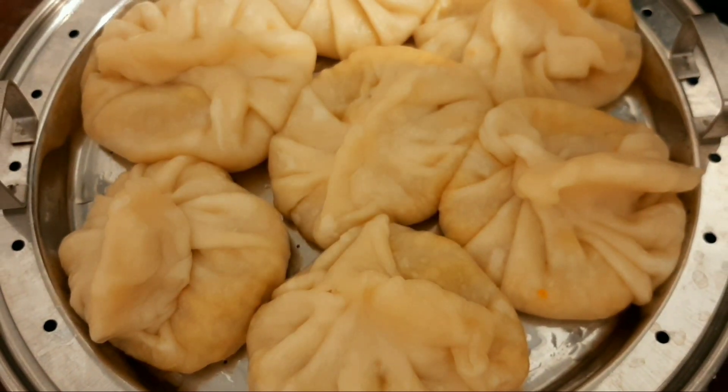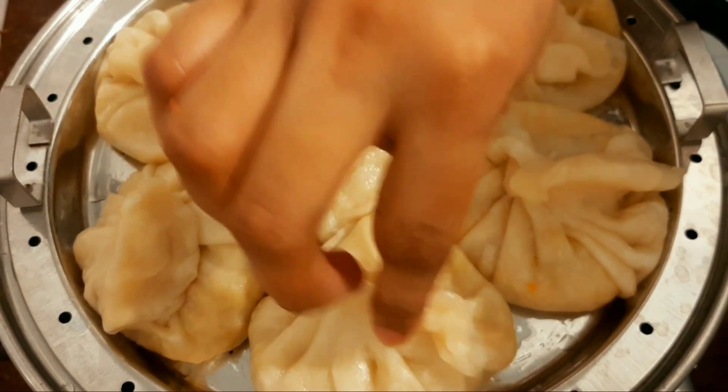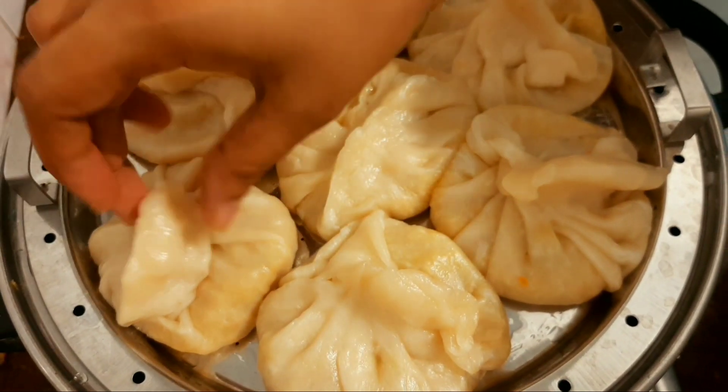I am making the dough. I put the dough in the pot. Now I am making the dough and we are almost ready.